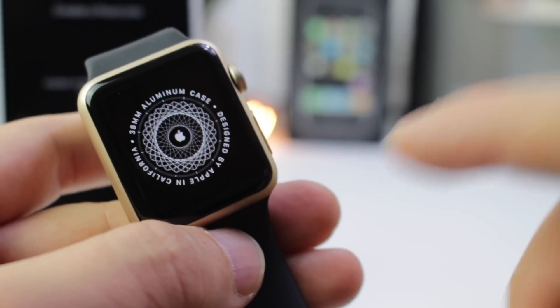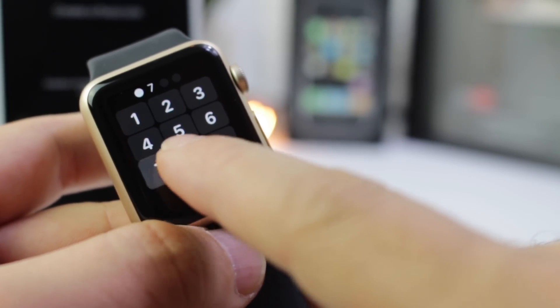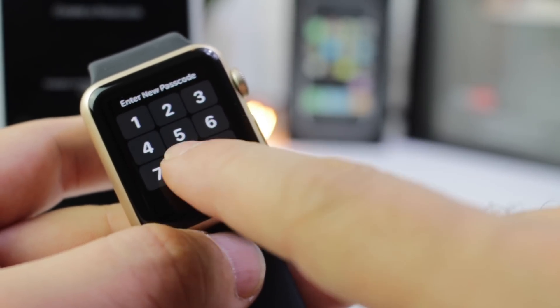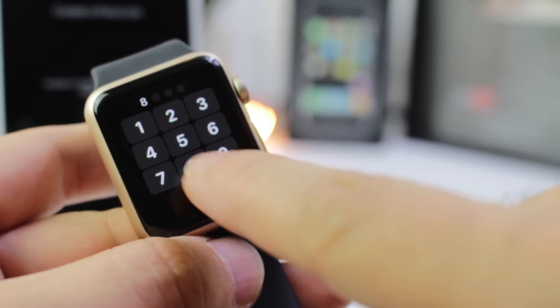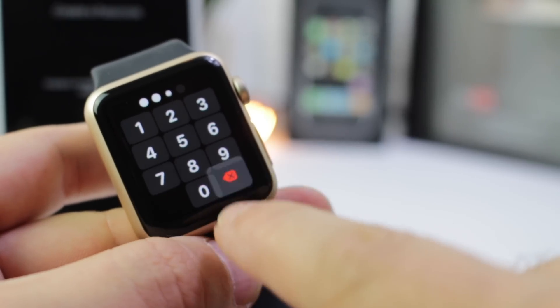On watchOS 4, we have a new number pad, including new sounds and a back key as well, including animations for when you tap on a digit — you see that new animation and the sound along with it, and a back key as well.